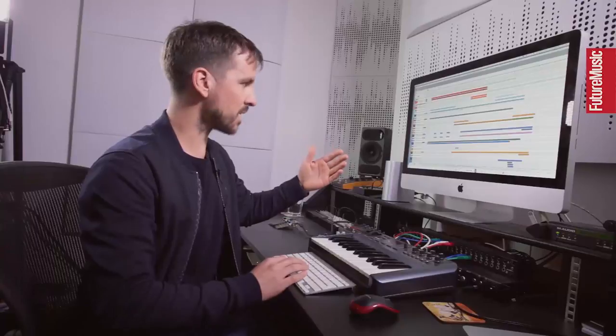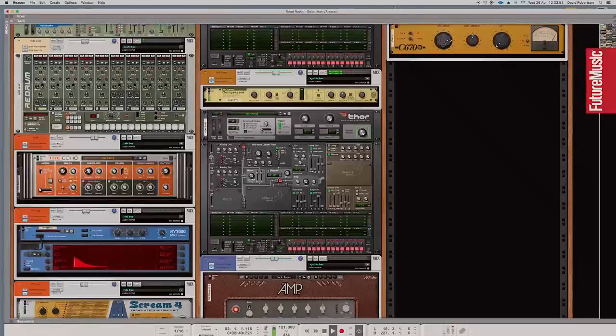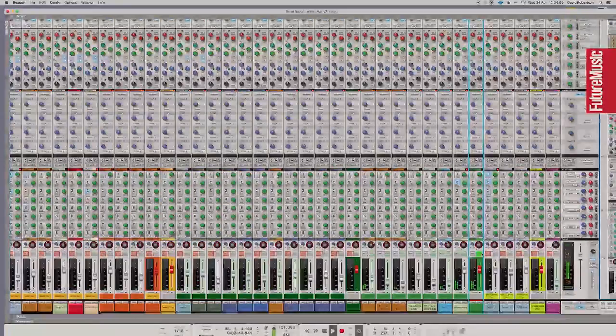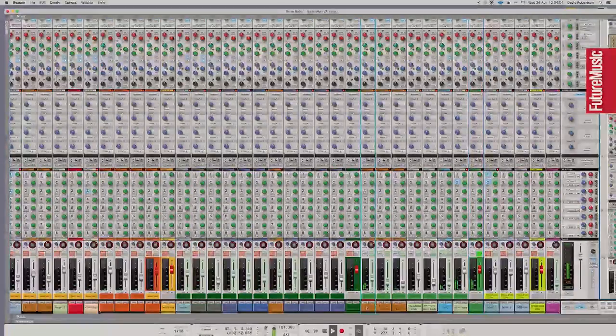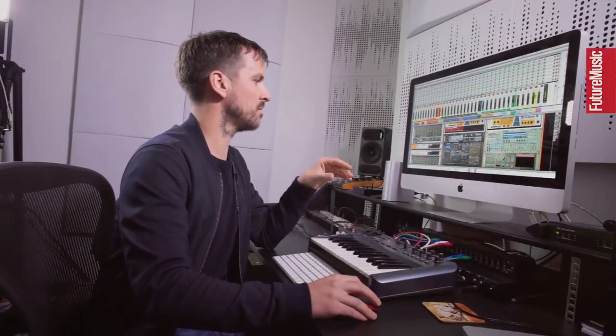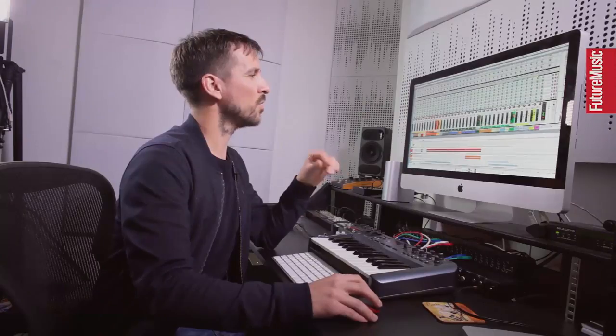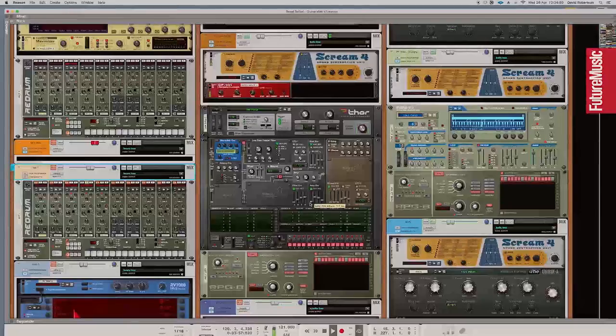As the track progresses I bring in a light, bell-sounding arpeggiator. Soloing it, that's a combination of a couple of Thor synthesizers. The first one sounds a bit odd on its own, but it automates up in volume. It sounds weird alone, but it shows the importance of layering up sounds. That's made with a Thor synthesizer with the wavetable oscillator.